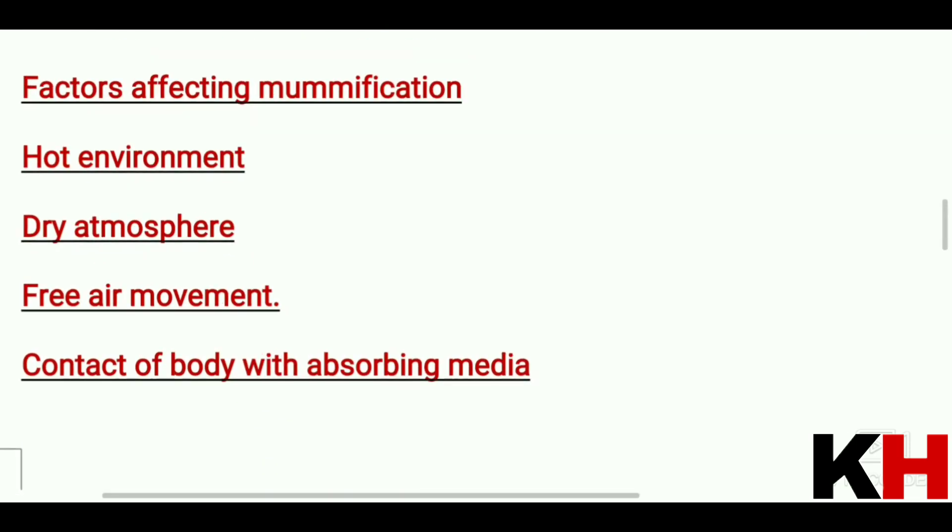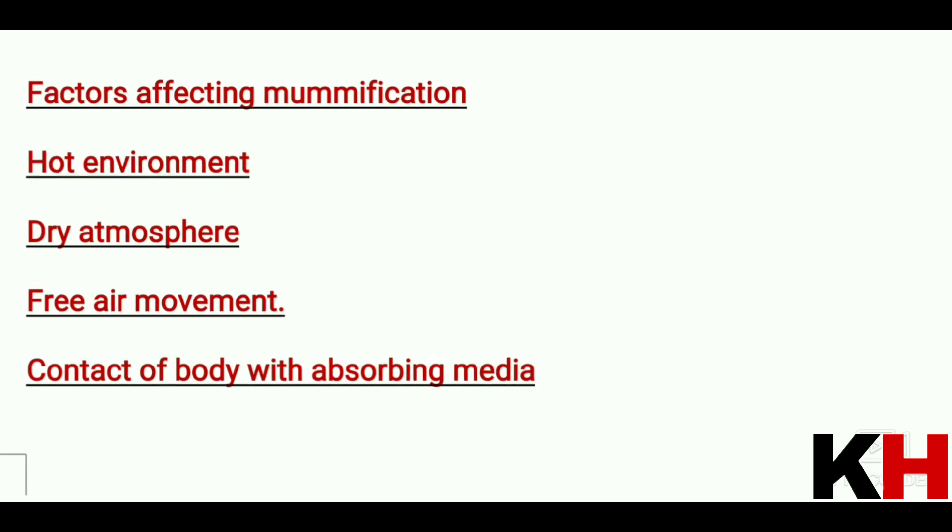The factors affecting mummification include: a hot environment and dry atmosphere — note that mummification requires some humidity and moisture, so a completely dry atmosphere alone will not produce it. Free air movement is also needed, as it allows water to evaporate quickly from the body.